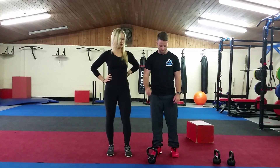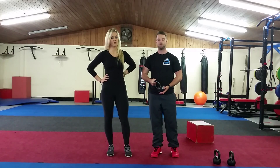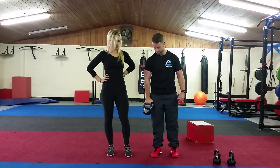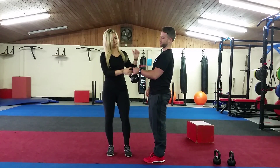So the first one is a kettlebell swing. This is a kettlebell — you can get them online or in Argos, or wherever you want, for like 15 euro. So I highly recommend you pick one up; there's loads of other workouts you can do with them. So we're going to start with a kettlebell swing.